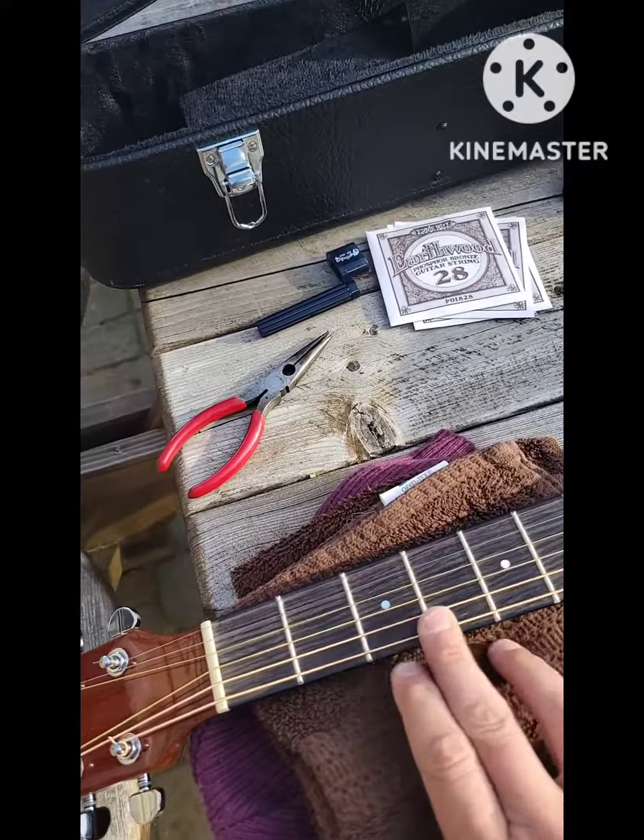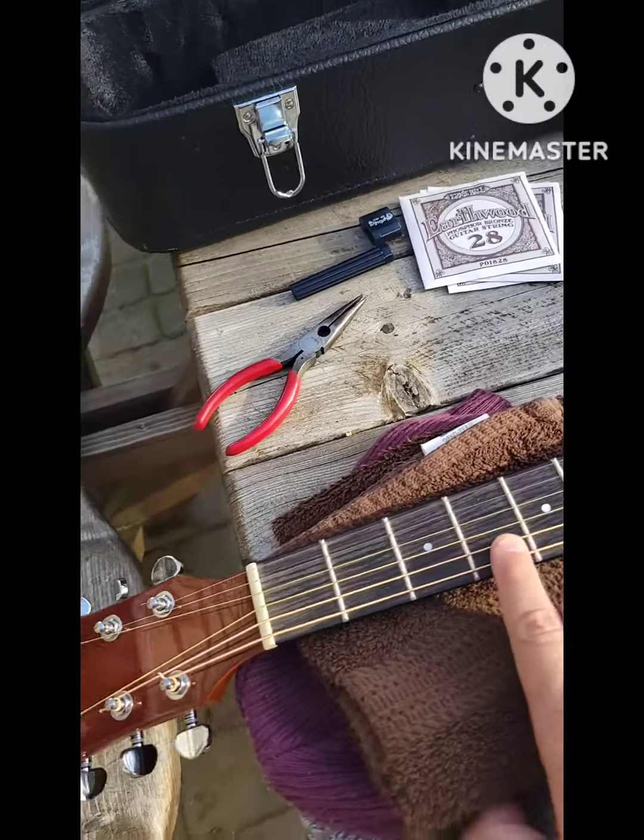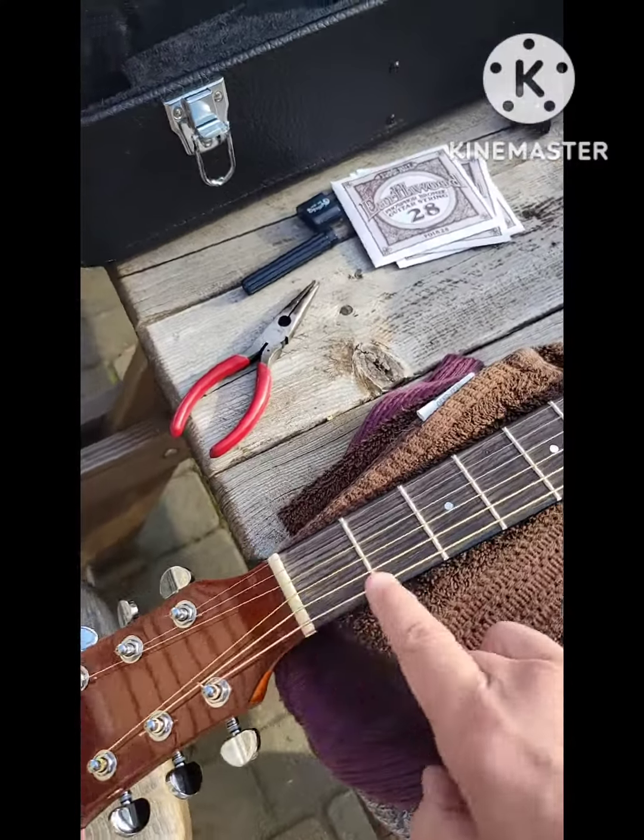So this morning's little adventure is pretty much stringing my acoustic guitar. I just did the first two strings right here. The thing that sucks is that it's a thicker gauge.